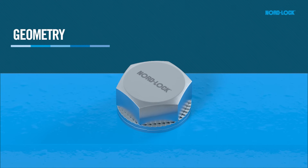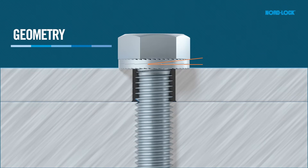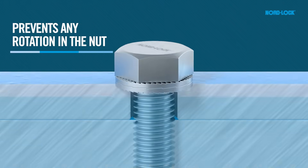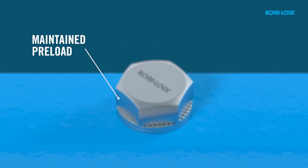It uses an effective principle of geometry: since the cam inclination is greater than the pitch of the thread of the bolt, a wedge effect is created underneath the bolt head or nut. This makes it impossible for the bolted joint to loosen unintentionally. The preload is maintained even when exposed to extreme vibration and dynamic loads.